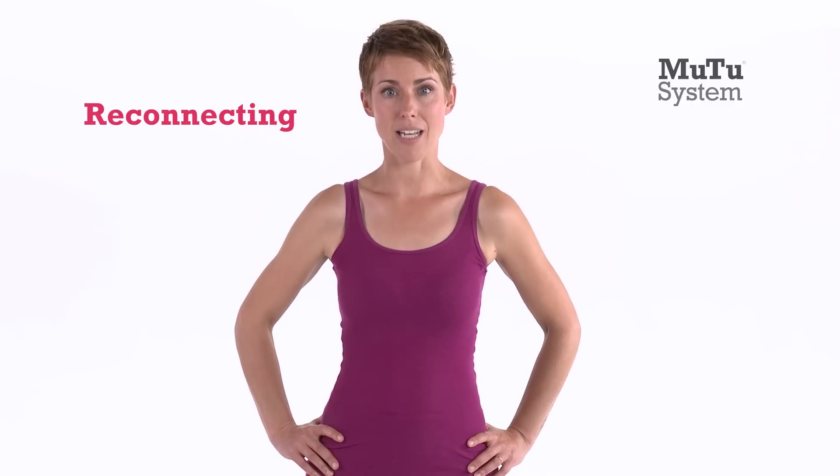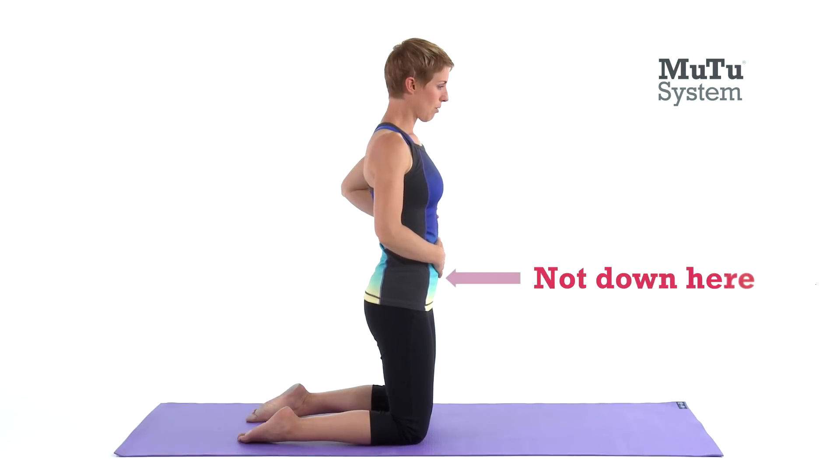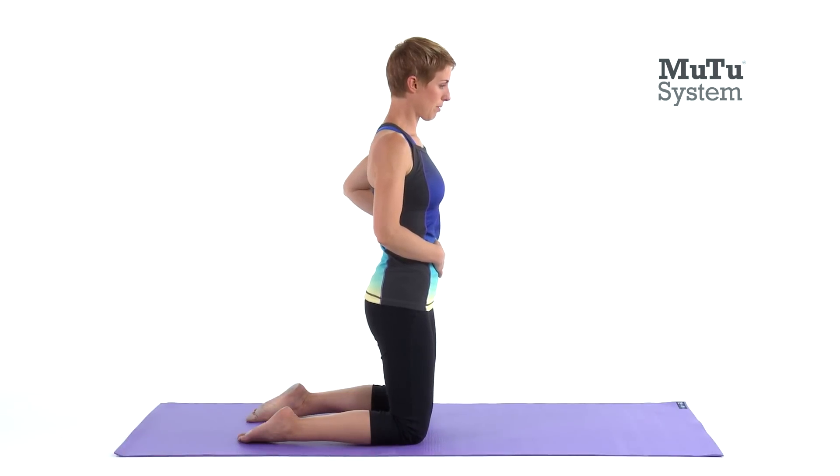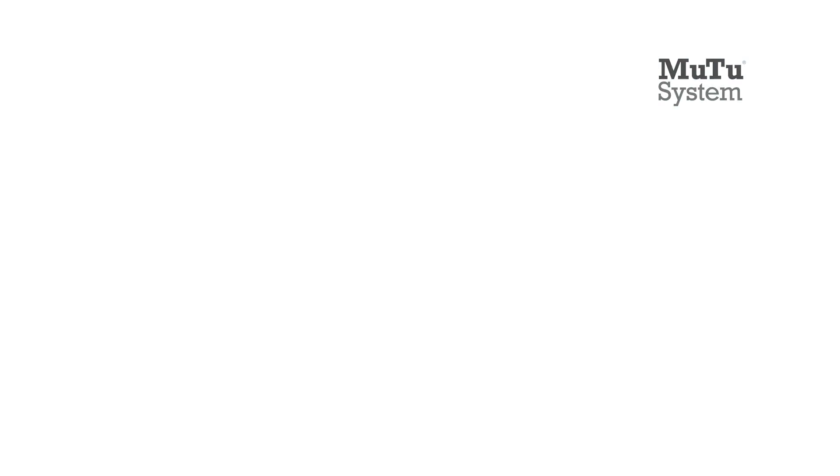Your core should work perfectly by itself, but often it needs reconnecting and relearning how to do its job right. So first, find your core by focusing on your breathing. Inhale, breathing down and low into the back of your ribcage. Now breathe out and as you exhale, draw your belly button gently inwards and feel your pelvic floor draw up. That's your core.